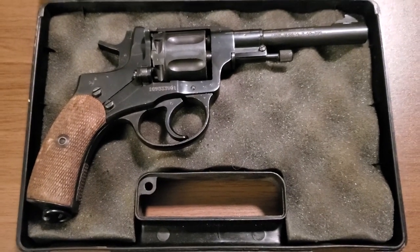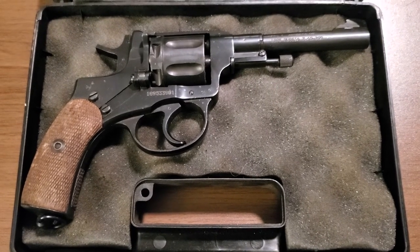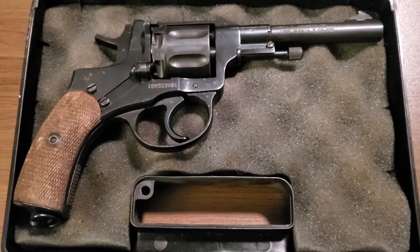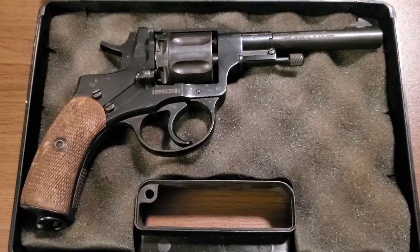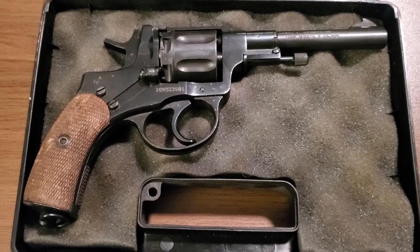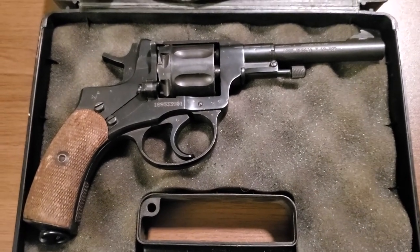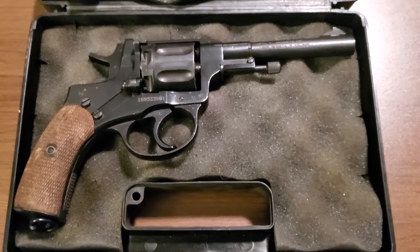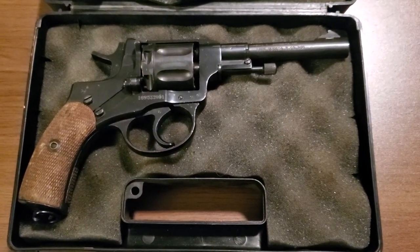We're going to package this up and take it to the range and use the chronograph to see how the bullets do. With trimming the cases, I think the cases will last a good long time — I don't think we'll have any problems with splits anymore. Being such low pressure, they'll last many reloads. We'll take this out to the range in a future video and see what these little revolvers do. I'll see you next time.